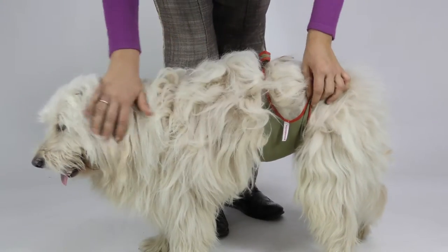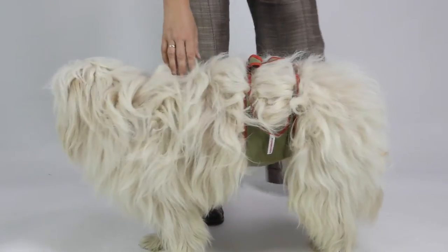That's it. This was ISAC presenting the Picobello dog diapers.